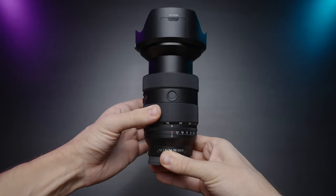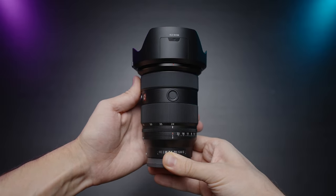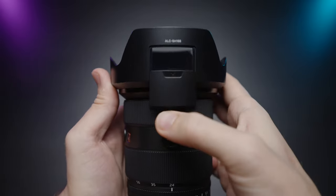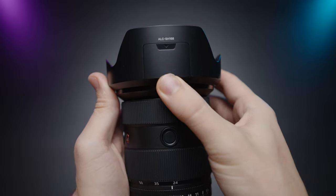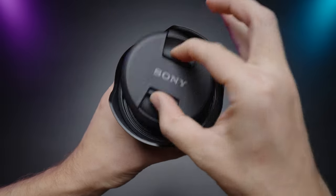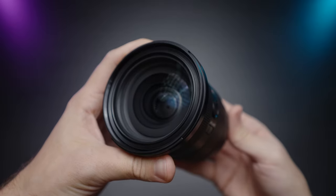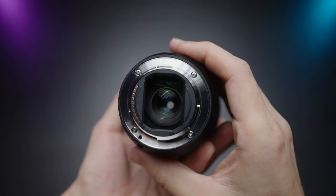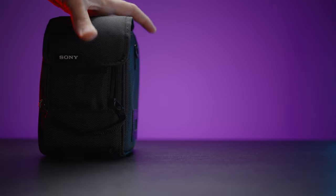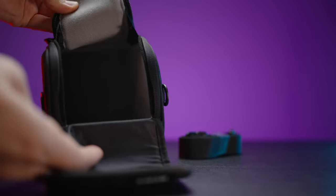The zoom ring is really smooth and well dampened, and the focusing ring is also very smooth and a joy to use. The lens comes with a lens hood that has a special sliding door so you can adjust a polarizing or ND filter without removing it. It comes with front and rear caps, an 82mm filter thread, weather sealing with a gasket on the back, and with all G Master lenses you get a very nice bag and carrying strap.